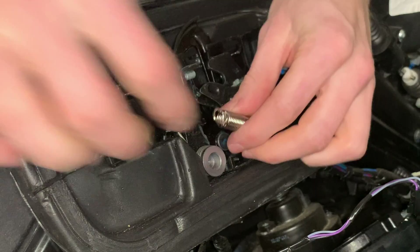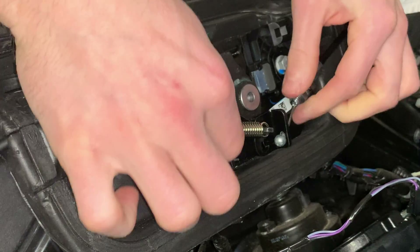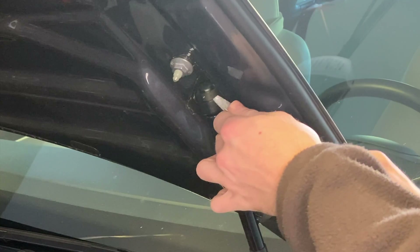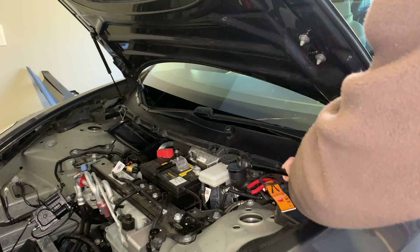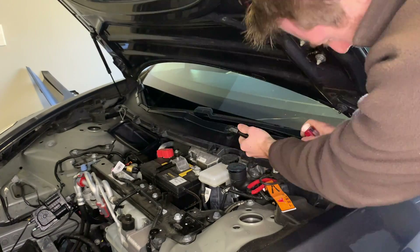Now we're attaching the Handshow spring — this is a different spring. You might need needle nose pliers to attach this. Now we're going to remove the original Tesla struts: take a flat head screwdriver, placing it over the top of the socket and moving it on the top and also the bottom. That latch will come free with the flat head screwdrivers — take your time doing it.